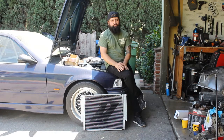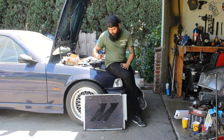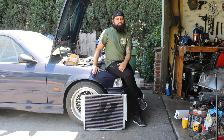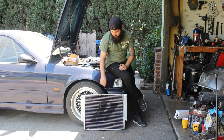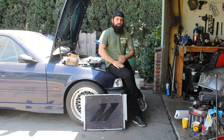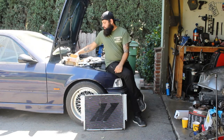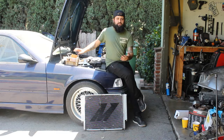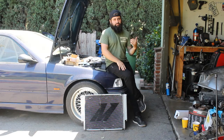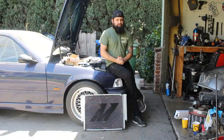Hey everyone, welcome back to Matt Signs Garage. We hope you guys are staying safe during this time. On today's episode, we're going to use some of our quarantine downtime to make the car much more drift-ready. We're going to do a whole cooling system with a Mishimoto radiator we got from our friend Rico, trading him for an M3 bumper. We also have the water pump, the thermostat, the thermostat housing, a new power steering pump, and an exhaust we're going to put on.